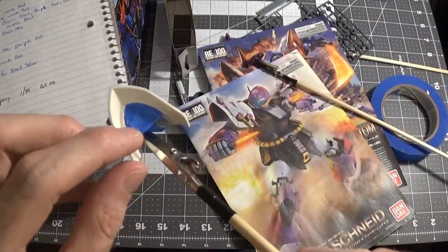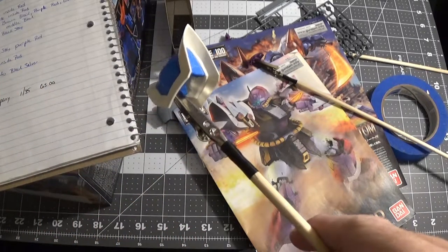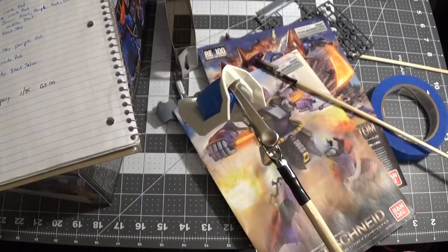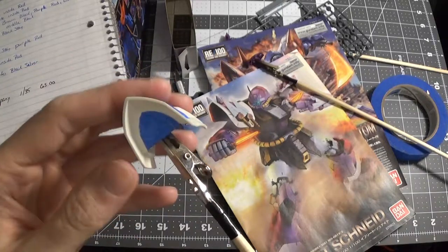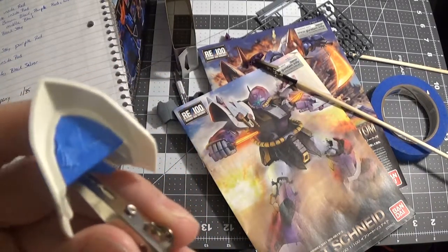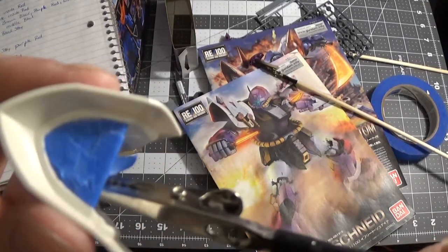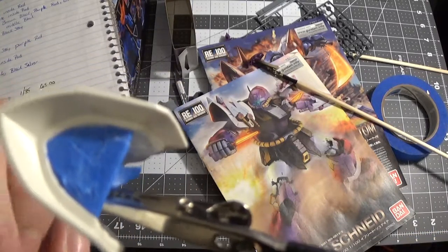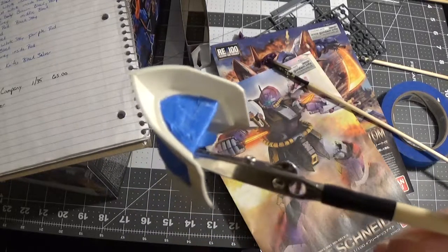Same thing with this — this is going to be white, then I'm going to try to paint that black towards the back: two different colors. Kind of what they could have done when they made this kit. There's some people who think you need to put one piece of tape on it, but if you look at it, there's a bunch of different pieces of tape put together so I make sure I don't have anything bleed. That's basically how I do it.